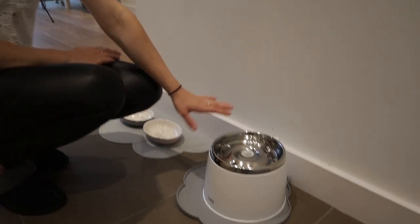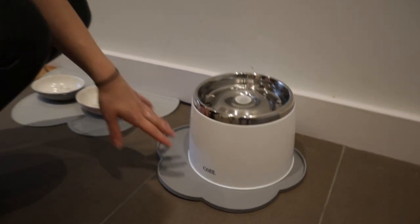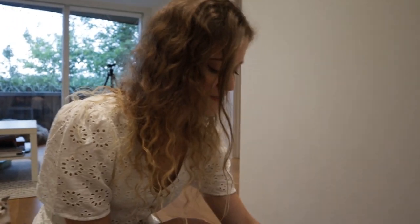While we're here we can talk about the water fountain — this one is from Cat It. We also got a little placemat just in case any spillage occurs. This is really, really good. It's got a filter inside and it holds up to two liters of water. You only need to clean it once a week — it filters the water so it stays fresh. You don't have to worry about it being stagnant. The filter should be replaced once a month, and you can order them on Amazon or from the Cat It website.